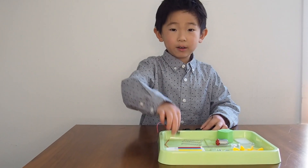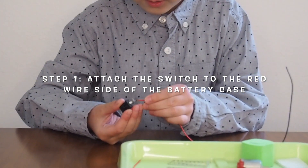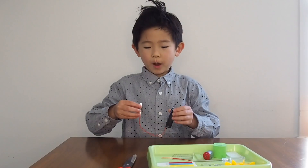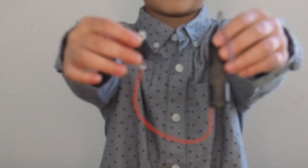We're first going to get the battery case and then get the switch. Put one red wire into the switch. I connected the switch to the battery case and here you can see it right now.